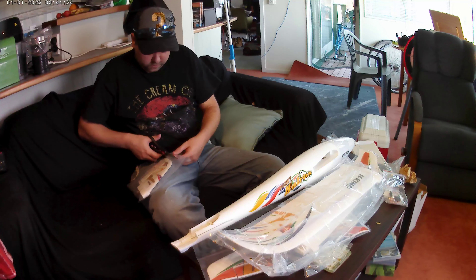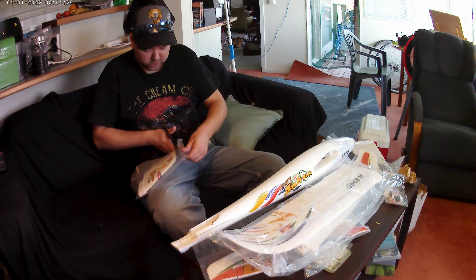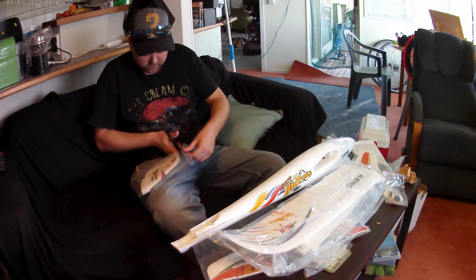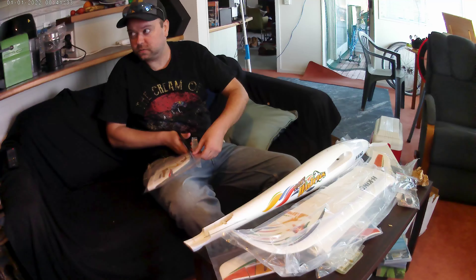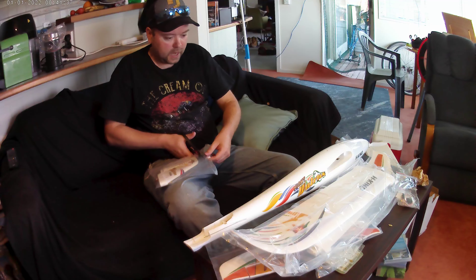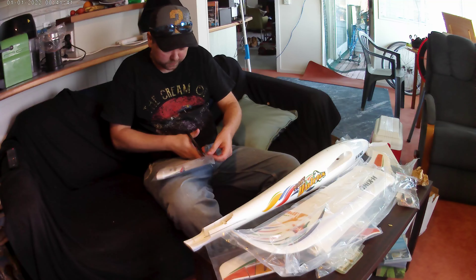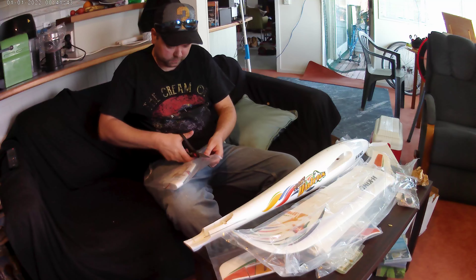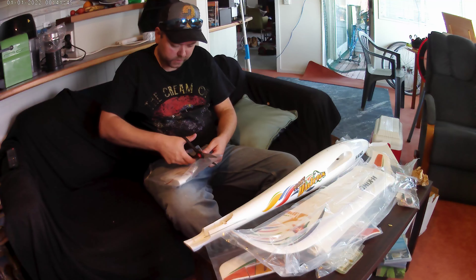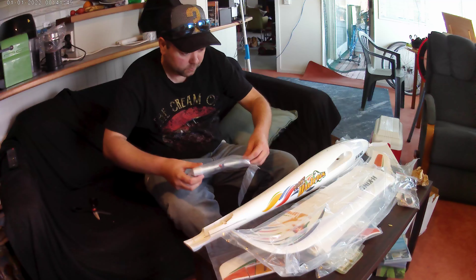So this is an unboxing — I don't want it to go all wrong just because you don't know something. So it's all good. This is the tail section that he's opening here.